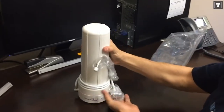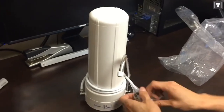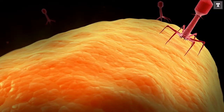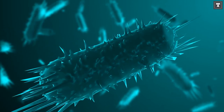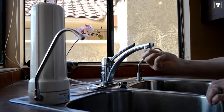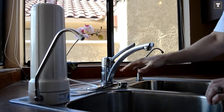This filter has a one-micron carbon block that can remove a wide range of contaminants, including chemicals, pesticides, herbicides, volatile organic compounds, and more. Even better, the cartridge has a 1,500-gallon filter life, so you'll only have to replace it once a year.